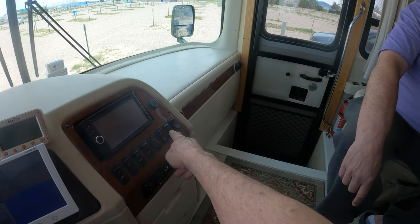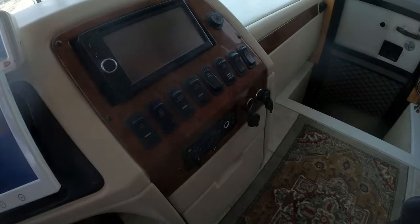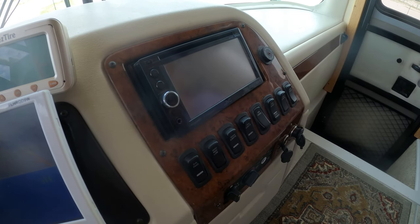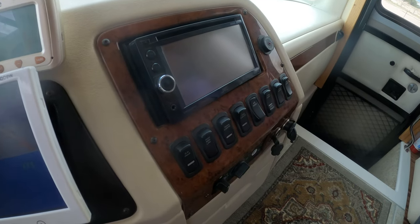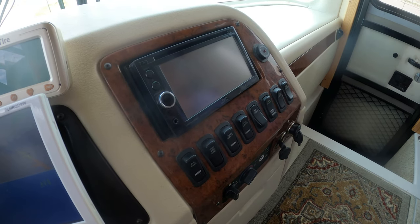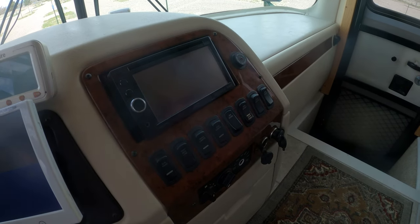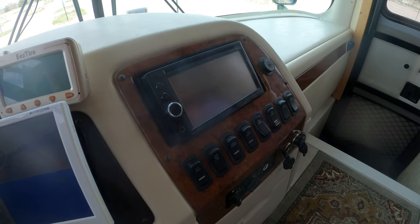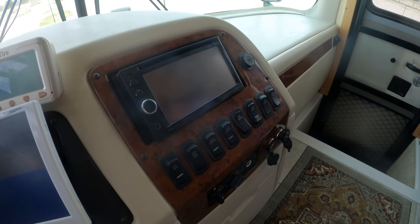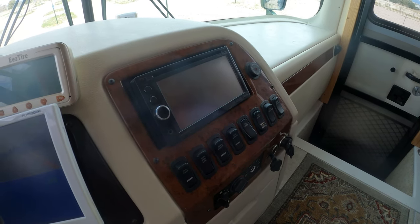Courtesy lights — you can kick them on here. And then that's the step cover. On the generator, it's really simple. If it's cool outside, you want to preheat for about 10 seconds. Any time you start it, preheat for 3 to 10 seconds depending — what it really does is just prime it. It will cycle for about 15 to 20 seconds and then kick in — it waits for the voltage and frequency to stabilize before it starts providing power to the coach.